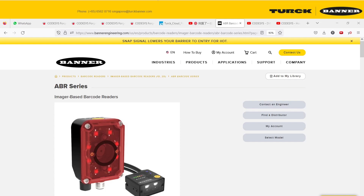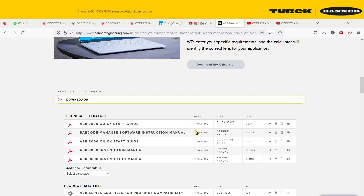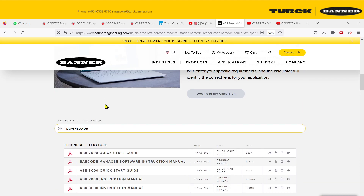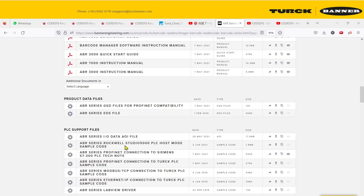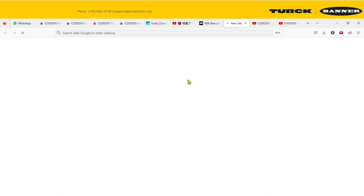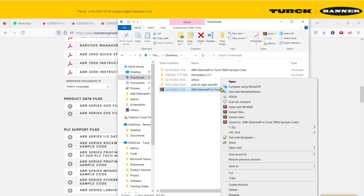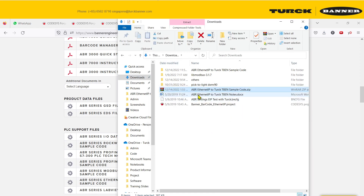Hello, in this tutorial we will go through how to create a Codesys project that links to an ABR series using Ethernet IP. First, please go to the ABR website — it actually provides you with a sample project for you to copy from. You can go to the Codesys PLC sample code, download the project, and extract it.